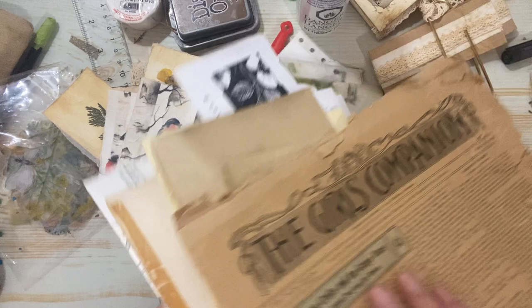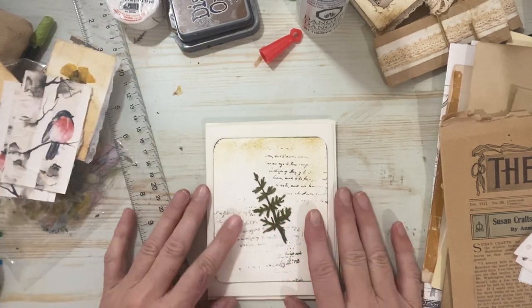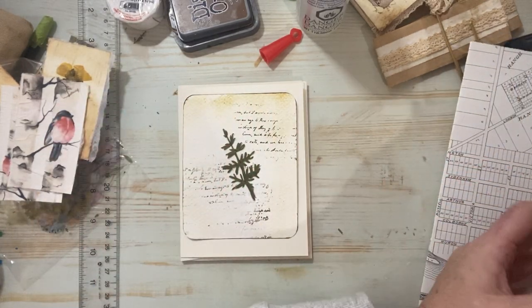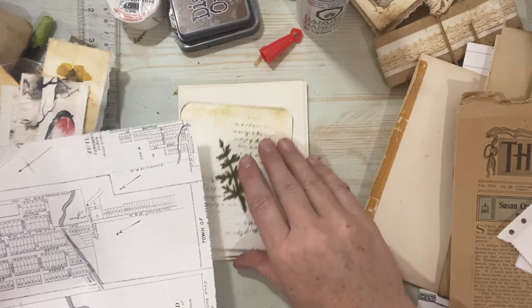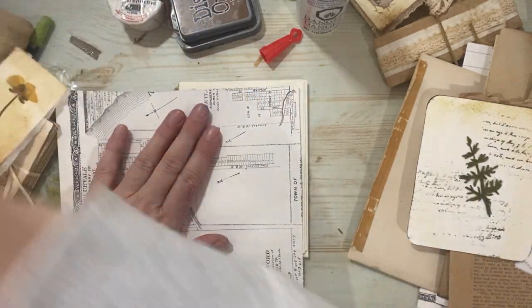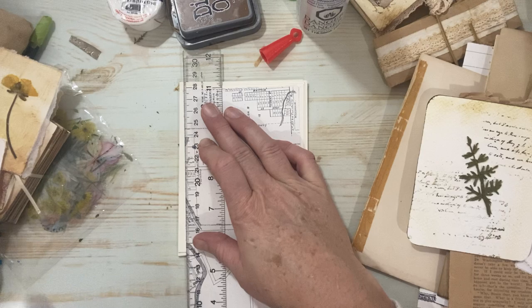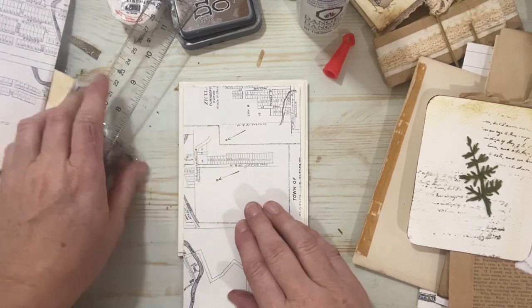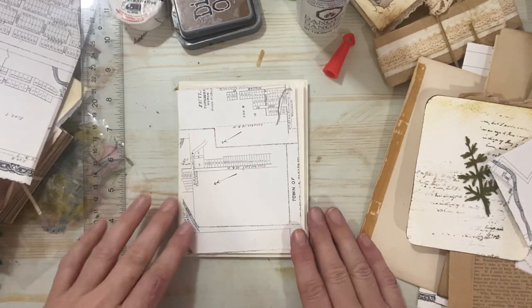I'm going to start with the cover because it kind of sets the tone for me for the rest of the book. I do really like this embroidery piece. I think it needs something in the background. We all know I'm actually going to use ink and tone all this white paper down because that's just my style. I like the vintage feel, the vintage vibe, but by no means do you have to do what I'm doing. I'm just going to use my ruler and eyeball this a little bit. I don't measure very often unless it's something I have to do very precisely.